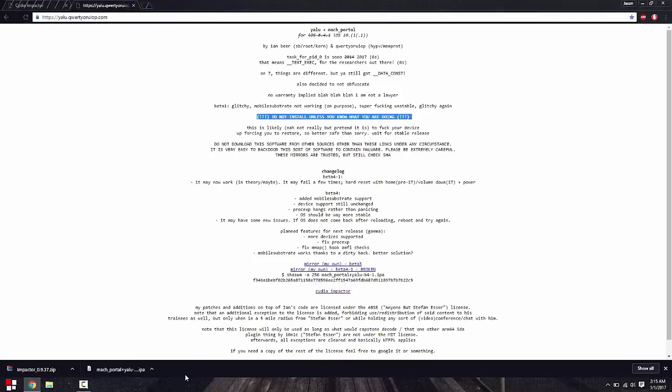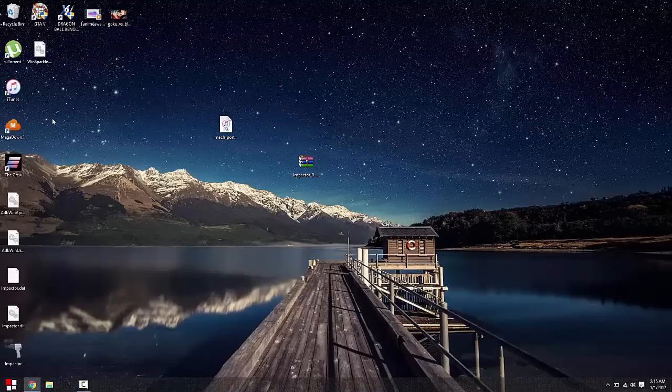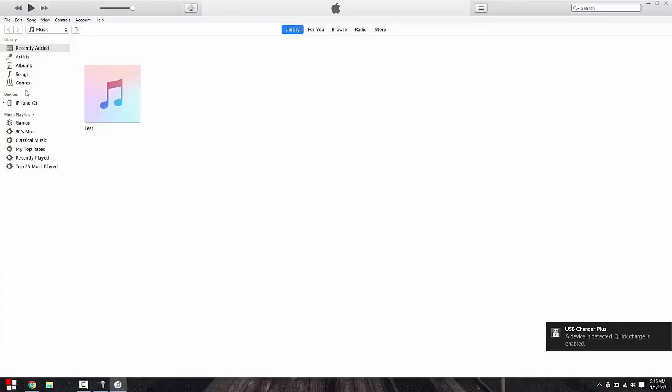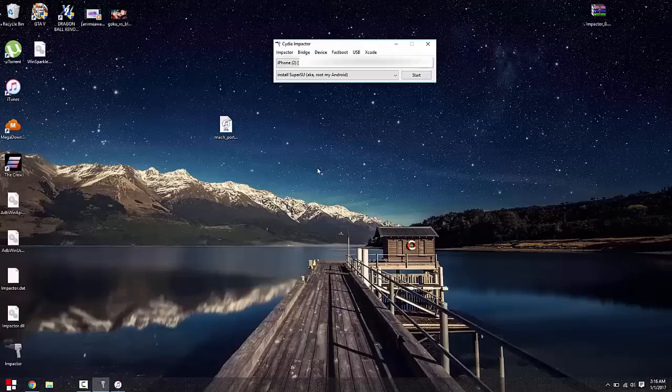Cydia Impactor is already downloaded on my computer. I want to extract Cydia Impactor and all these files will show up. Move that to the side and open up Impactor. Before we do all this, you also want to back up your device onto iTunes. Connect your phone to iTunes and click on 'Back Up Now.' If anything goes wrong you can restore, and at least you have a backup of everything on your computer. That's a precaution I always take when doing jailbreaks.